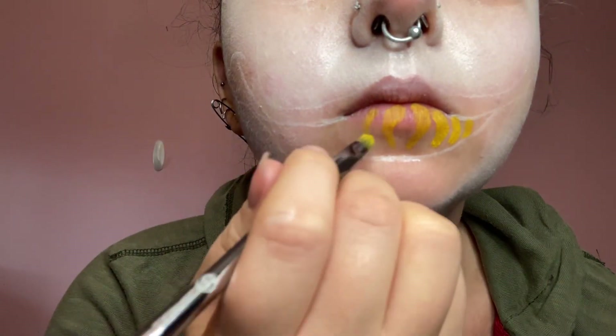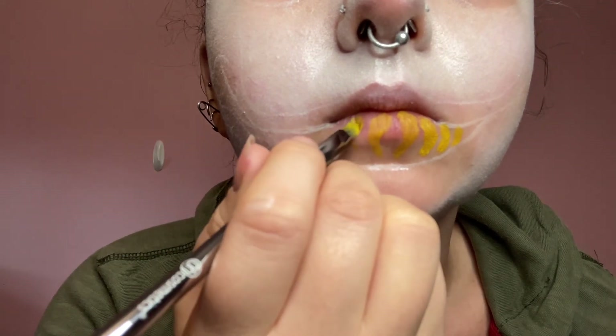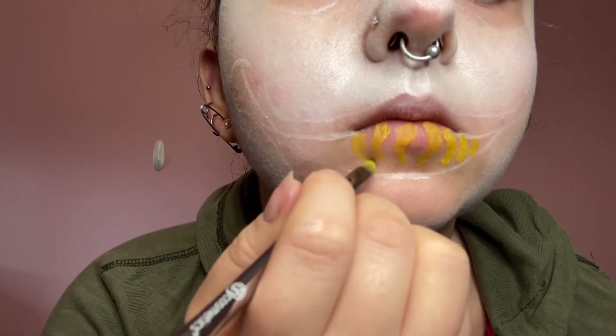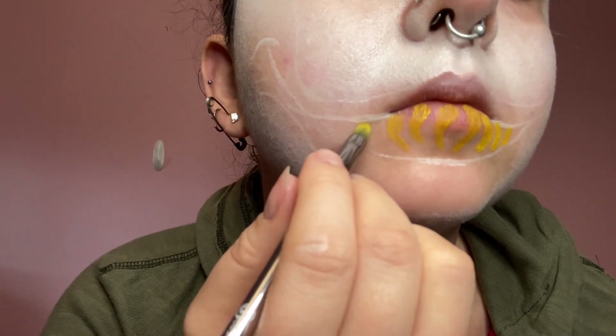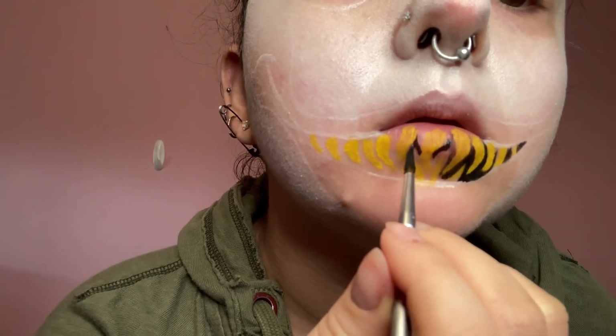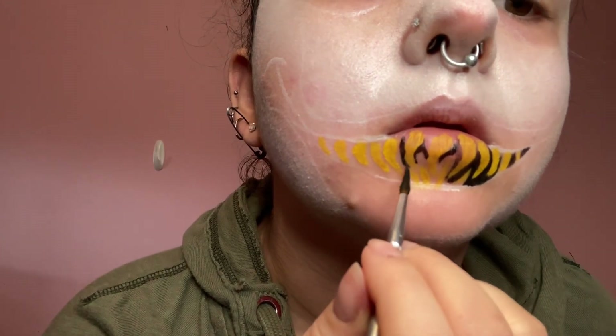I'm attempting to give myself a bit of a mouth illusion where it looks like I have some yellow fangs showing. So I'm using the yellow from the Zinovka face painting kit and painting on some fang shapes over my bottom lip. Now I'm using black Zinovka face paint and a very small detail brush to fill in the negative space.